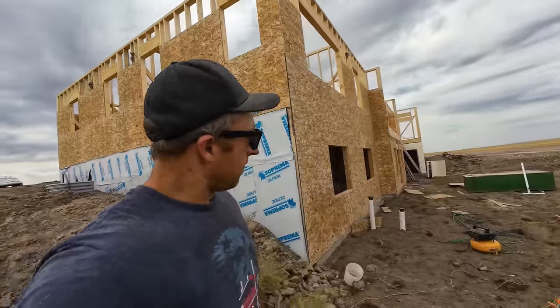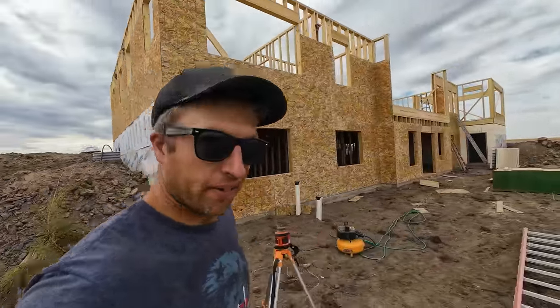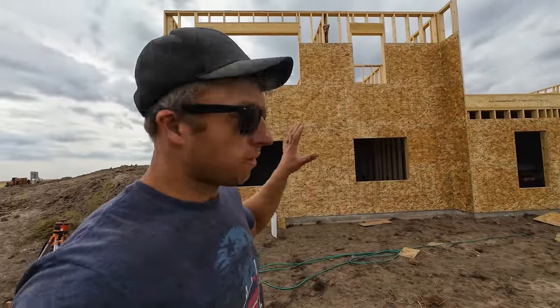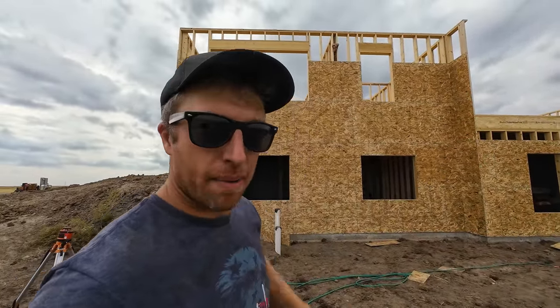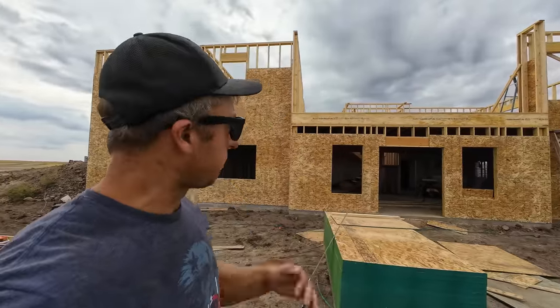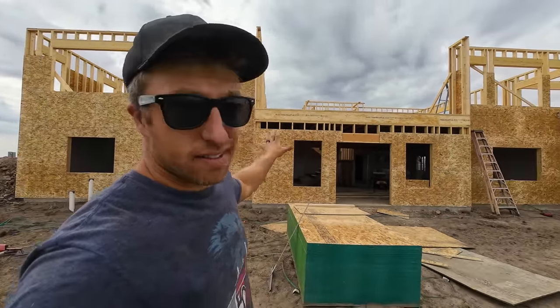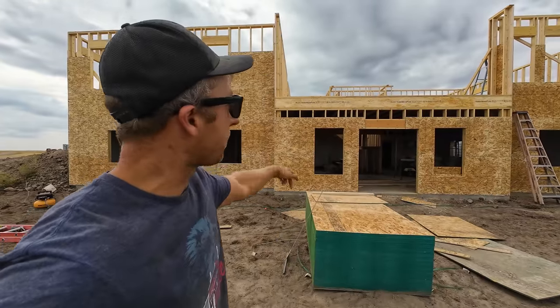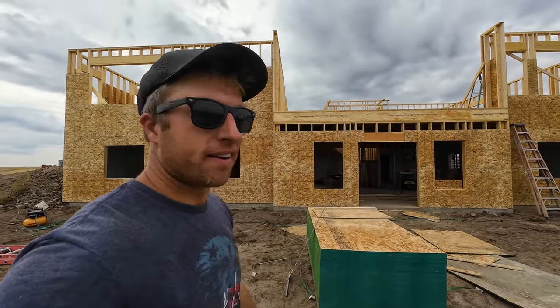Let's walk around the corner here - they've got the beam set for the large 16-foot garage door. Look at that - they've been busy putting OSB over this thing, looks good. It's 7/16 OSB. They were a little hesitant to do a lot of this because there are no trusses on yet, and for wind load it could make a bit of a sail - when the wind's blowing with no trusses you might lose a wall. So they held off, but trusses are coming this week. This side's fine, this side's down low, so they've sheathed that. It's starting to look like a house.